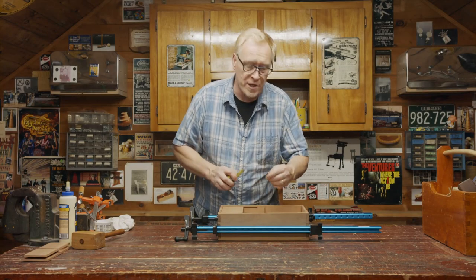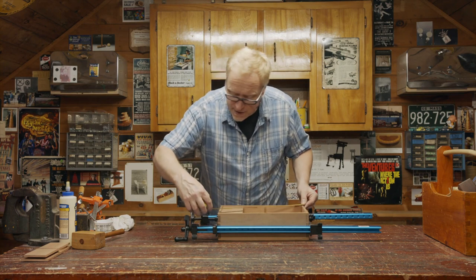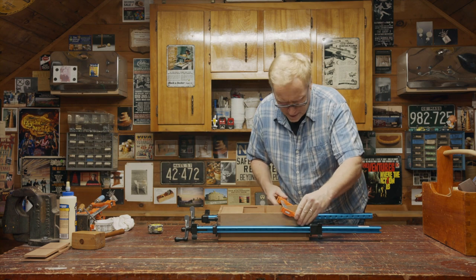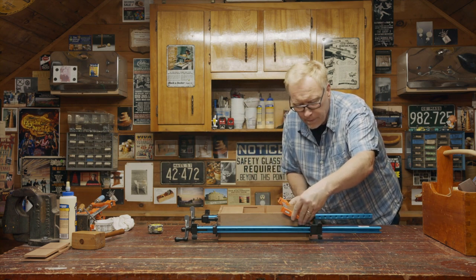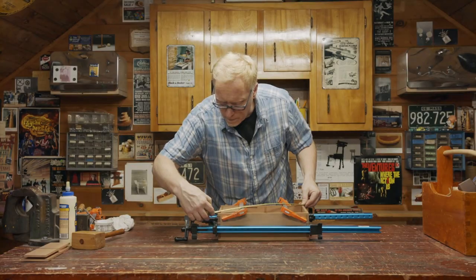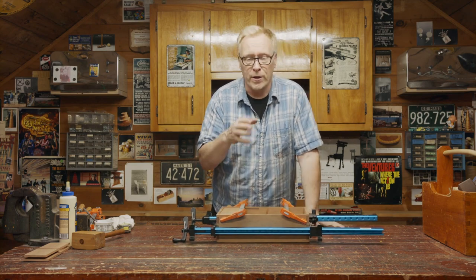I just want to take a measure from corner to corner — if they're equal, it tells me the box is square. I'm just slightly out, so I think I'm just going to put a clamp on here going across to ensure it. That looks great. We'll just let that dry. Now we'll go cut the parts for our nest.